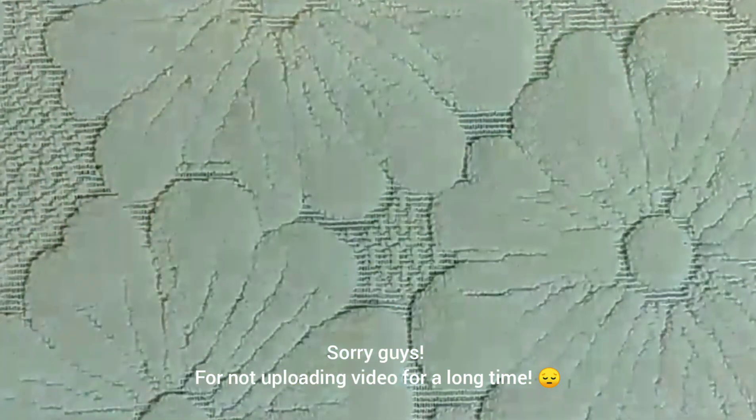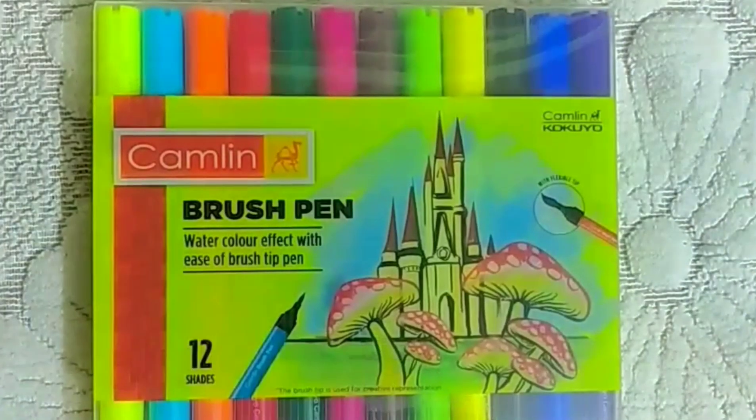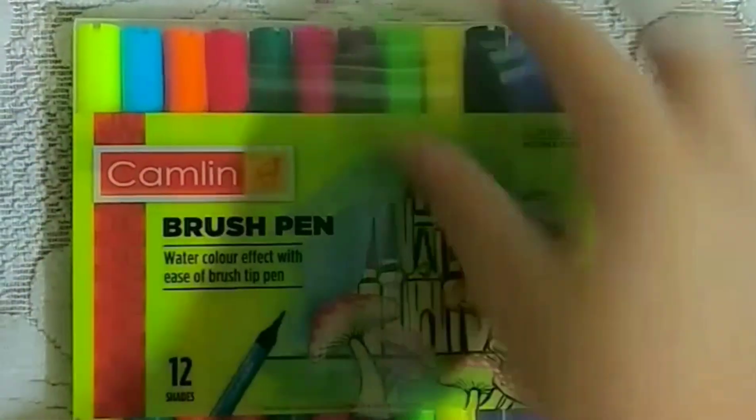Hello guys, welcome back to my channel. Sorry for the long time. Today I bought these brush pens of Camlin — it has 12 shades and it cost me rupees 200. So let's unbox them.